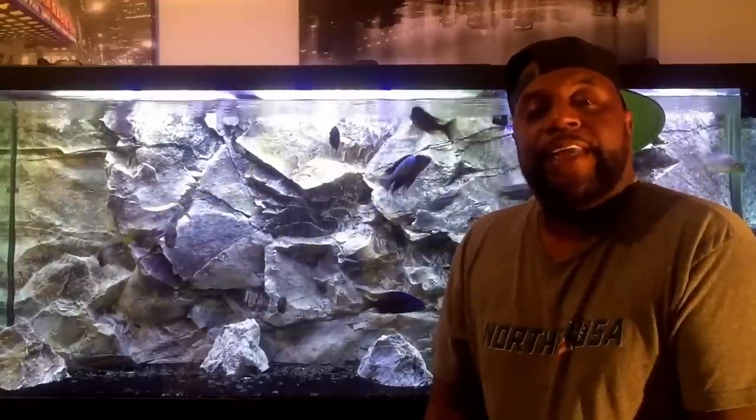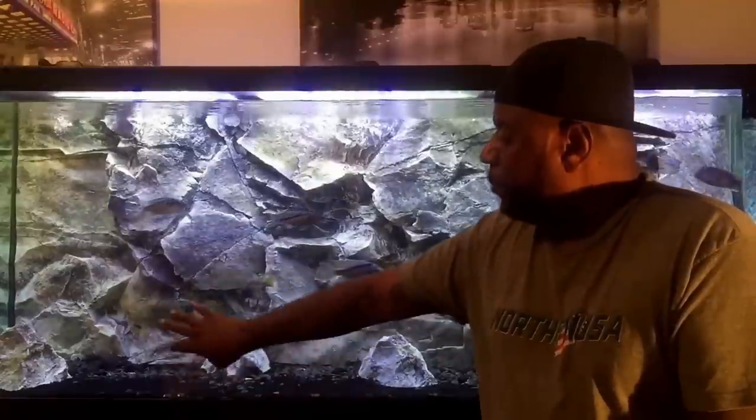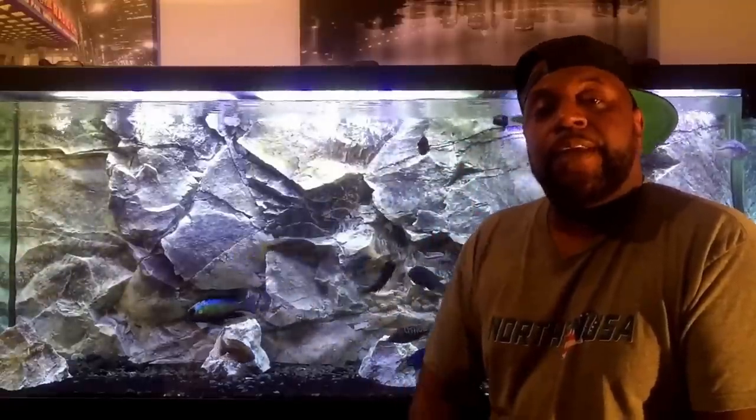Both of these fish are very easy to keep and are very mildly aggressive. Being that both of these fish are Mbuna, you may want to have some rock work in your aquarium so that those guys can feel right at home. Make sure you always have pristine water conditions and that you are maintaining the proper diet for your fish so that they can remain healthy.